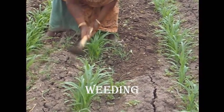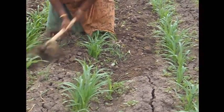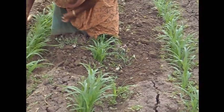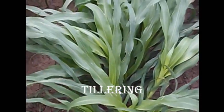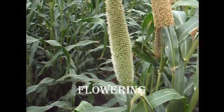Pre-emergence weedicide atrazine must be applied at the rate of 500 gram per hectare followed by hand-weeding after 30 to 35 days. After the first weeding, gap-filling and thinning to the spacing of 15 cm between the plants.